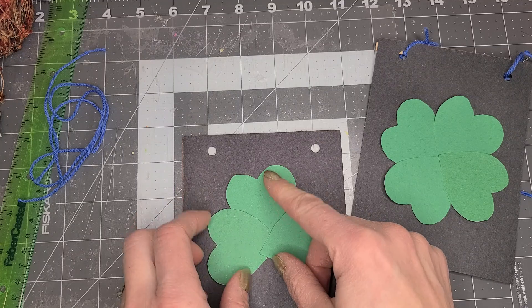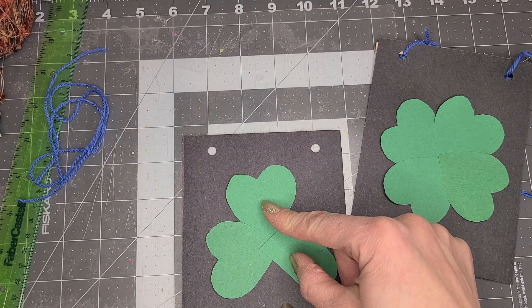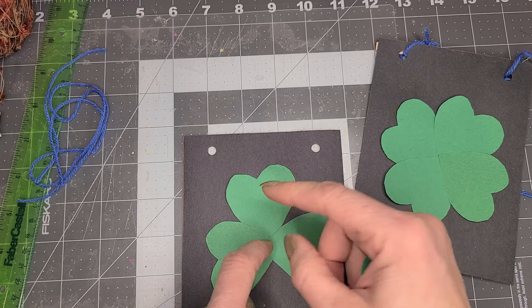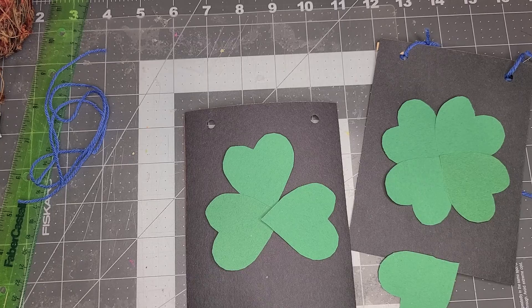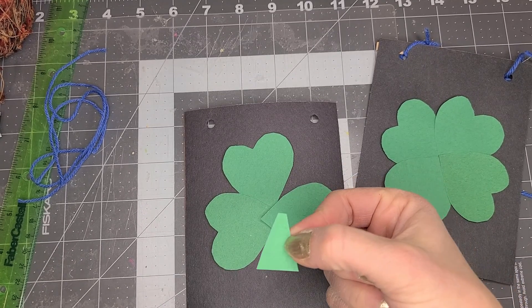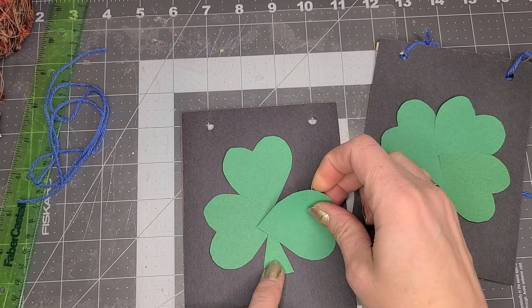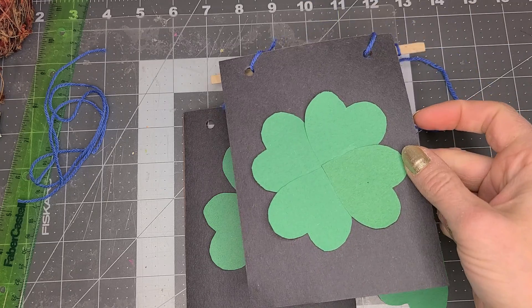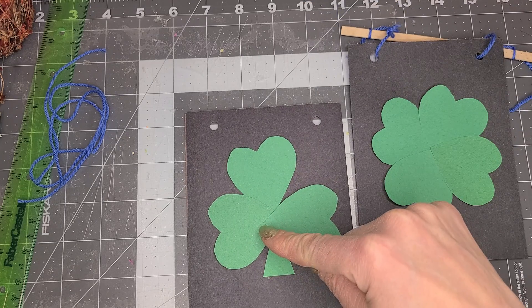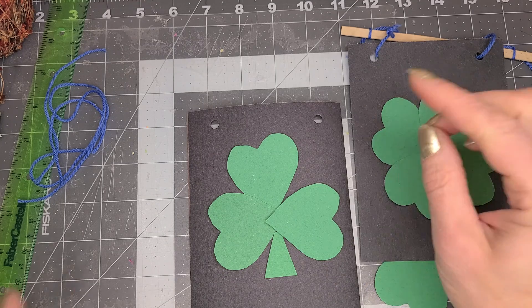It does not have to be a four leaf clover. You could do it like this and then put a stem on. So if you want to put a stem on, you can. If I want to do a stem, I would put a little thing like that and put it right on like that. So that's up to you if you want to do a four leaf clover or a shamrock with three leaves and a stem.